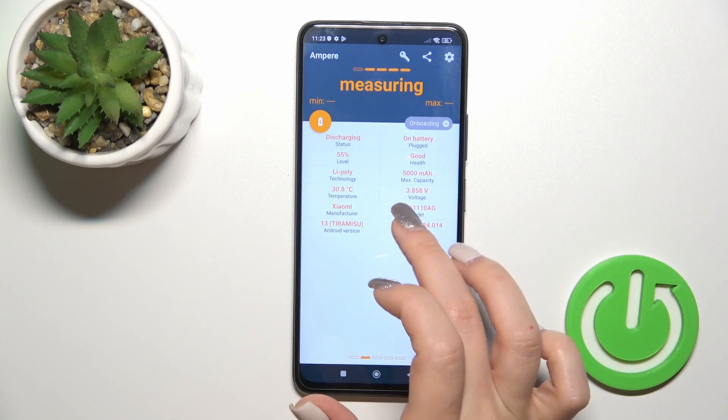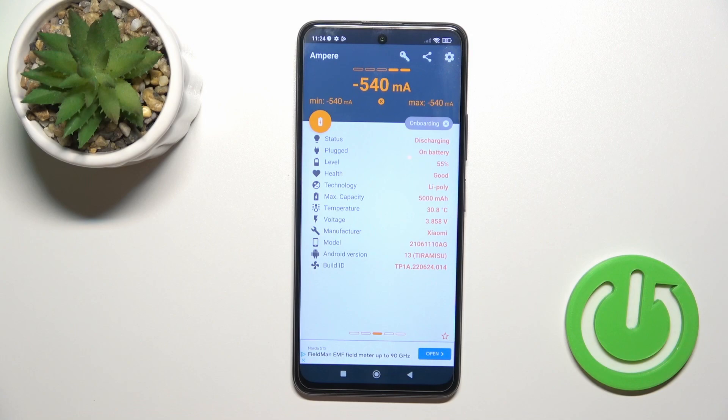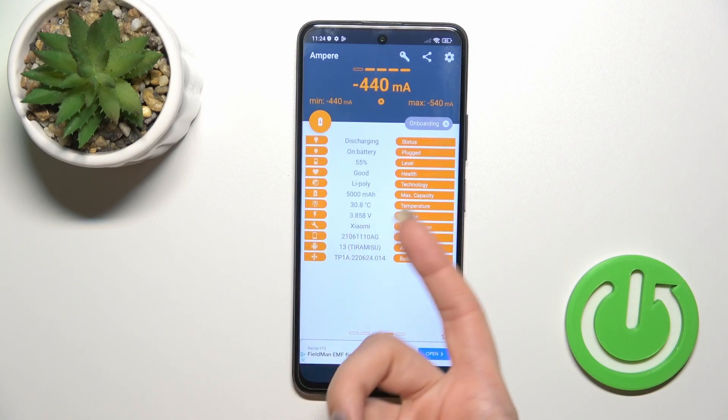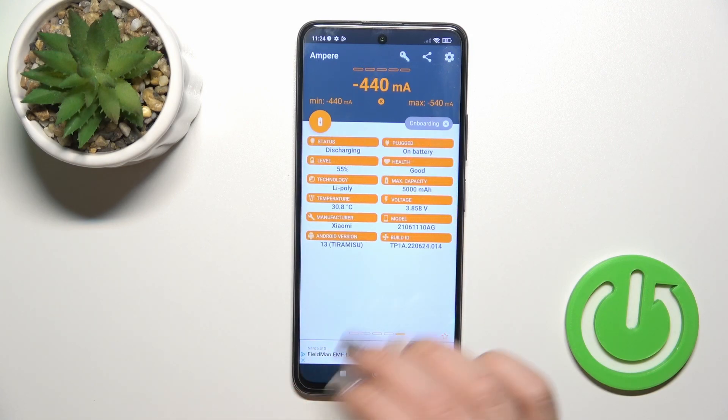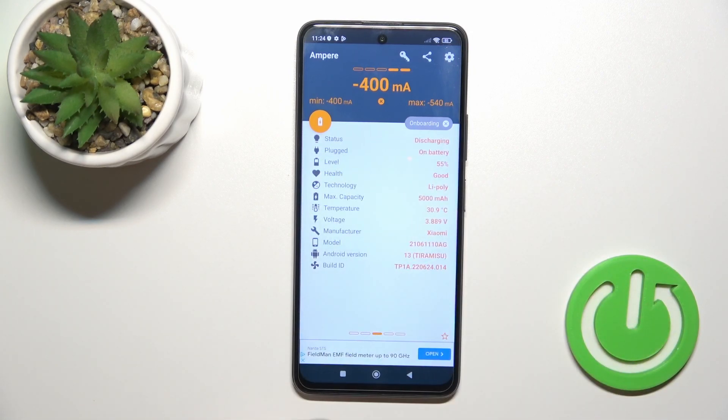You'll see here information about your battery health. In my case the battery is in good condition. You also get more information like the battery level, capacity, voltage, Android version, and more.